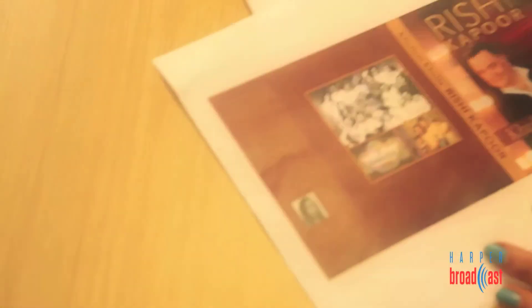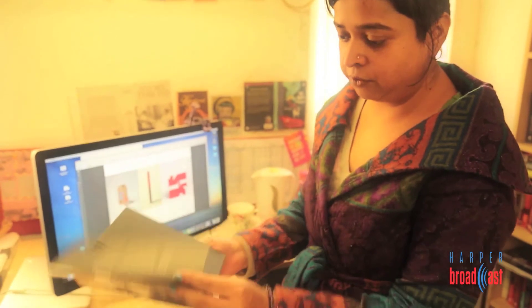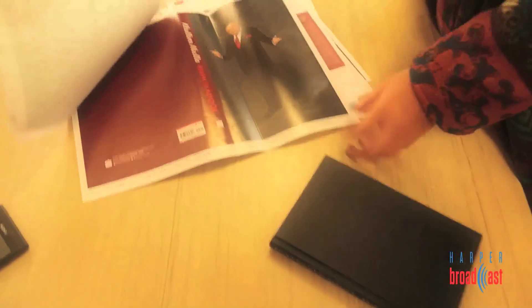You also have to start thinking about what goes onto the flaps of the book and what goes onto the back cover. All hardback books have a jacket, flap, etc., and then you have to think about the book without the cover. Our plan is to do this for this book.